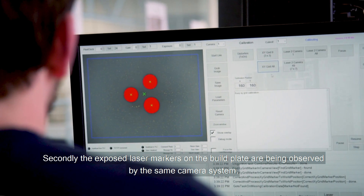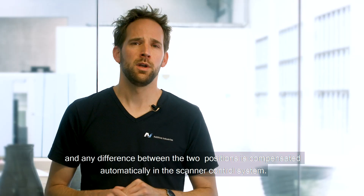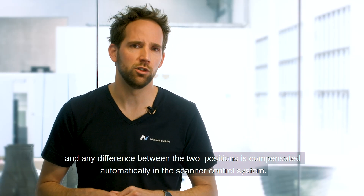Secondly, the exposed laser markers on the build plate are observed by the same camera system, and any difference between the two positions is compensated automatically in the scanner control system.